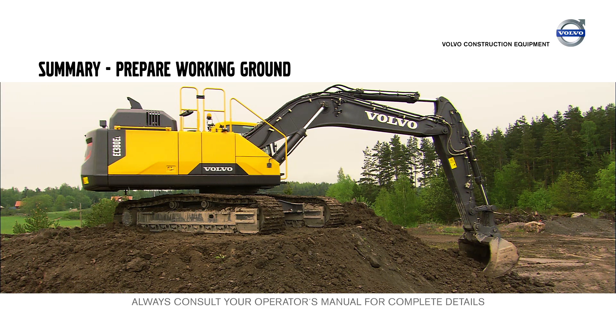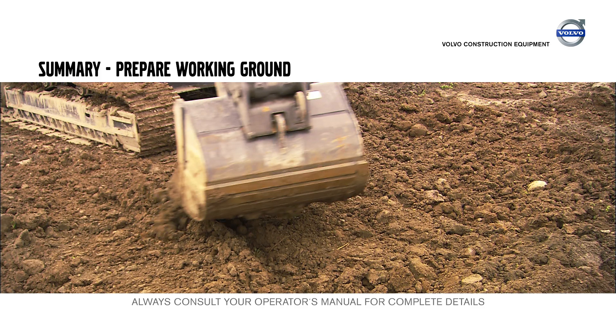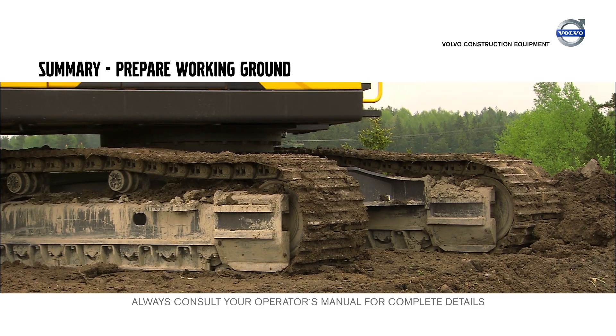Always prepare the ground to achieve the highest performance. Flatten out the surface to achieve a flat working position. Always dig over the front idler.